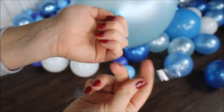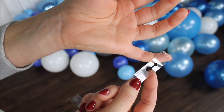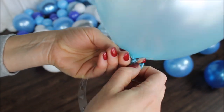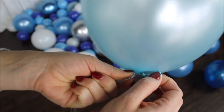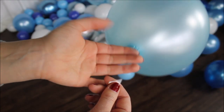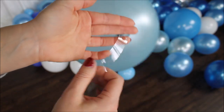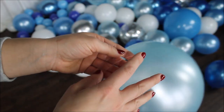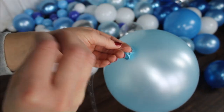Let's construct our balloon garland. As you can see, the strip has two holes: a bigger hole with a little opening, and a smaller hole. Start by inserting your balloon into the bigger hole, make sure your knot is completely through, then slide your balloon through that little opening into the smaller hole and let it go. That's all you need to do to construct your balloon garland. I am inserting all of my balloons on one side of my strip. I don't twist the strip — the balloons will twist themselves and lay where they need to lay.